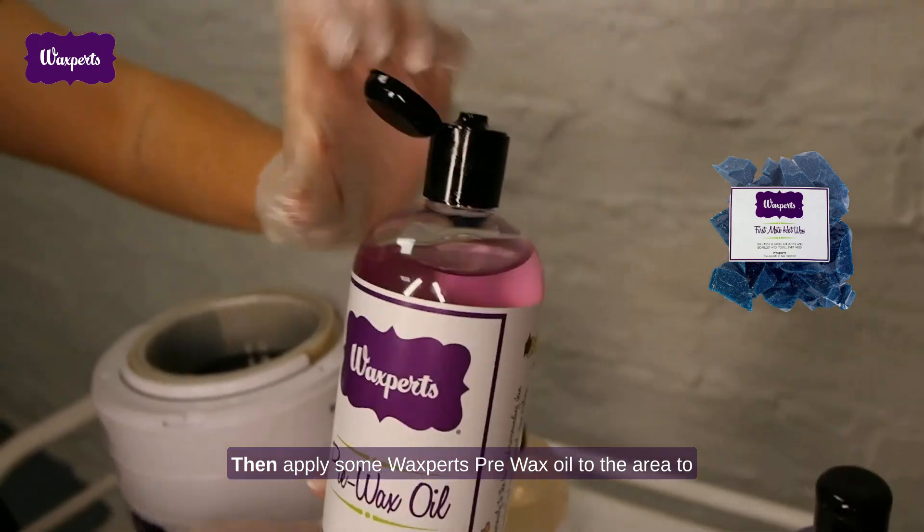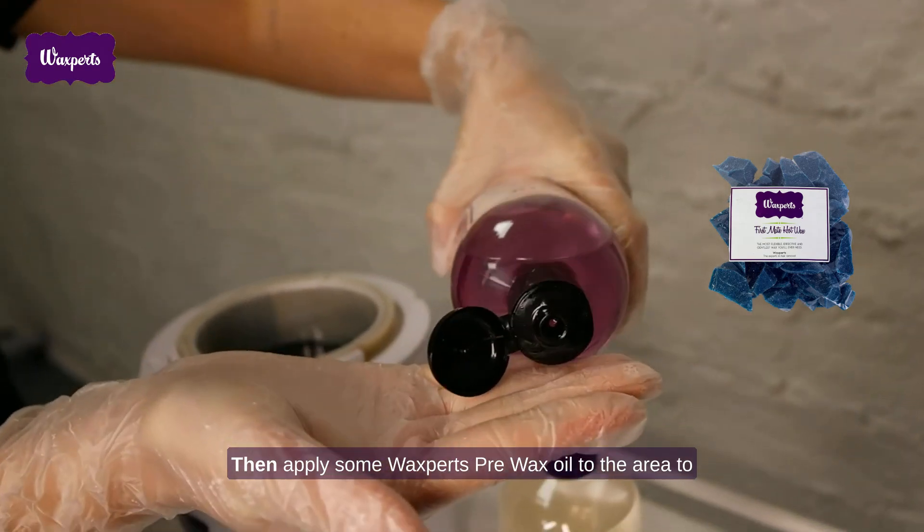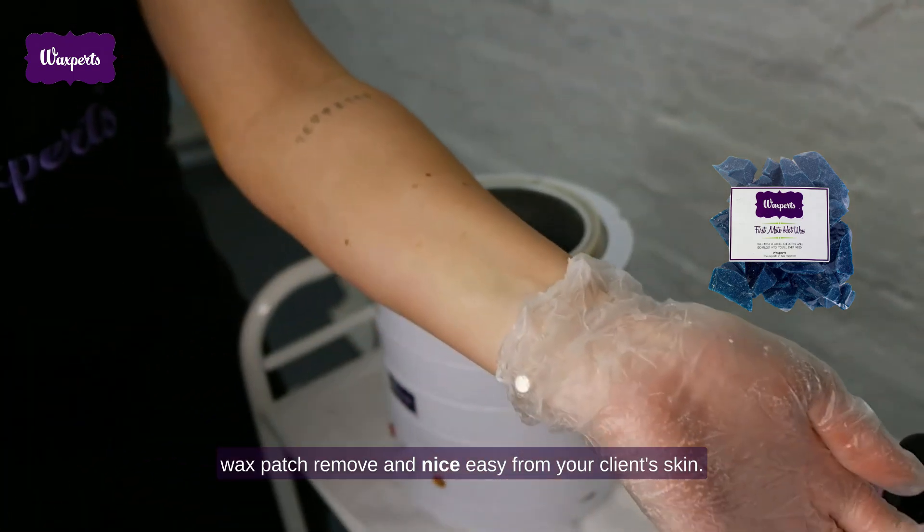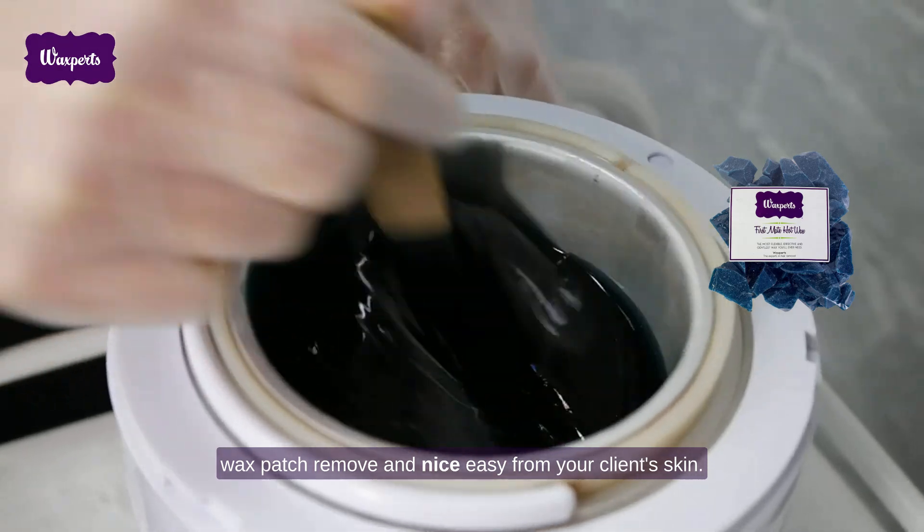Then apply some Waxburst Pre-Wax Oil to the area to protect your client's skin during the wax and to help the wax patch remove nice and easy from your client's skin.